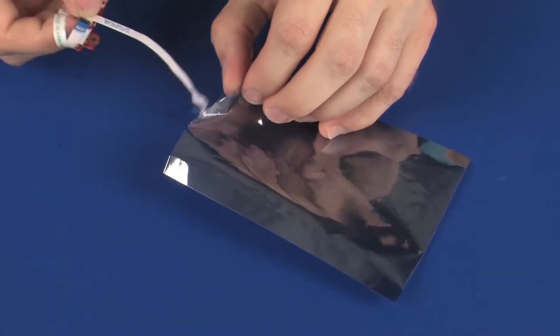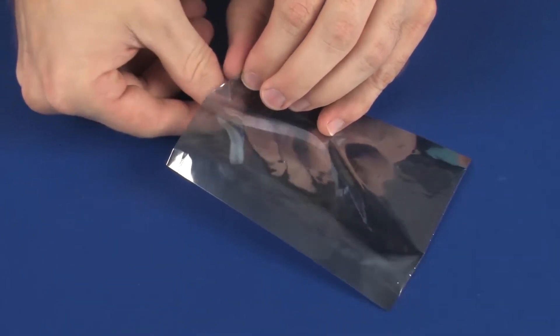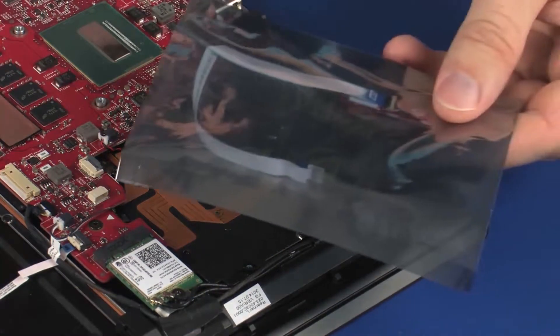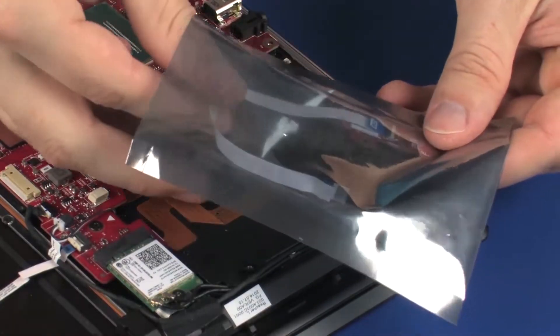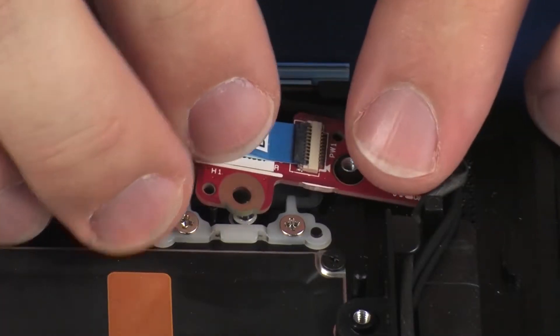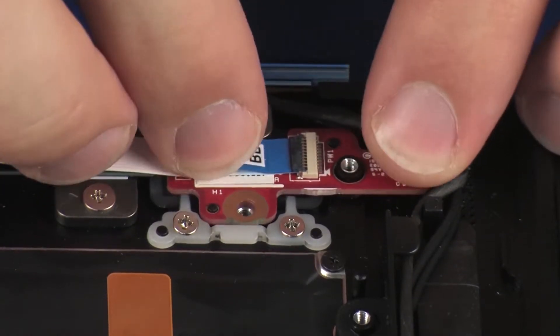Replace the power button board into a static-dissipative bag. Replace the power button board from the static-dissipative bag. Replace the power button board onto the alignment pins on the top cover.